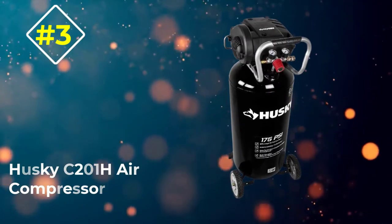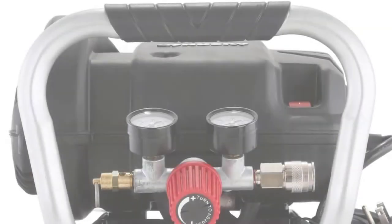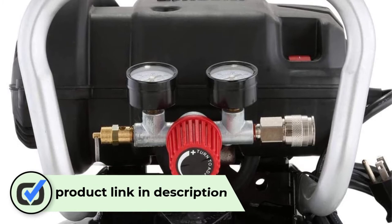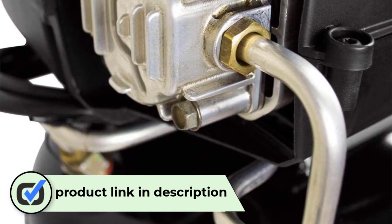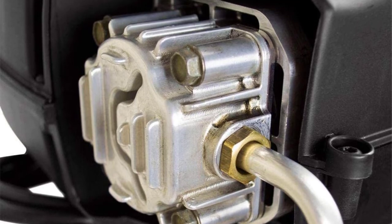Number 3: Husky C201H Air Compressor. Husky's 20-gallon air compressor weighs a whopping 150 pounds, yet size isn't the only aspect that sets it apart from the crowd. Thanks to its 7-inch wheels, vertical design and small footprint, storage and maneuvering are far from challenging.